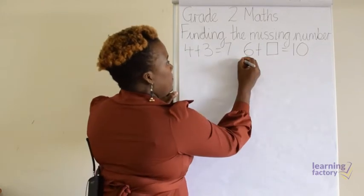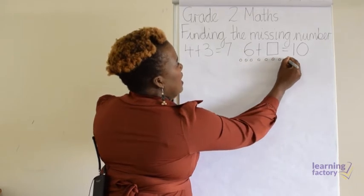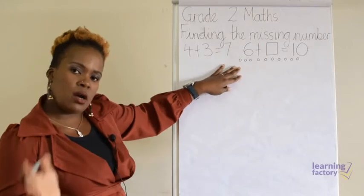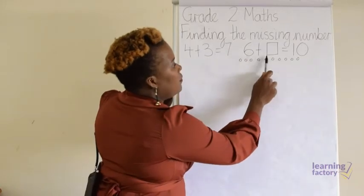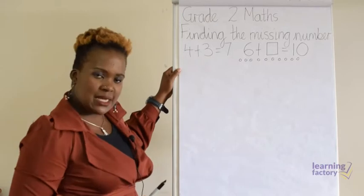Let's draw them: one, two, three, four, five, six, seven, eight, nine, ten. We've got our ten counters. Make sure you count carefully, draw them carefully, and check that you've really put ten. One, two, three, four, five, six, seven, eight, nine, ten. We've got the ten counters.